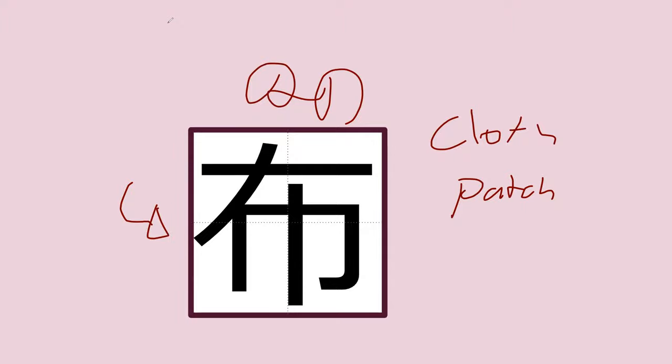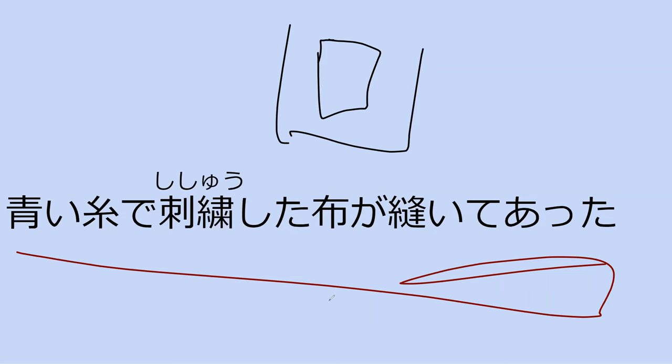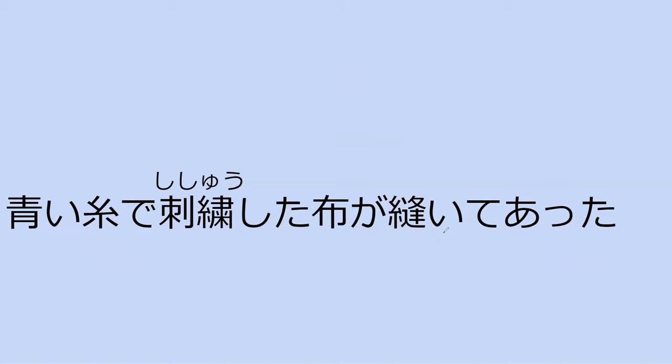Ito — I've mentioned it to you a couple of times. This is our first time actually seeing it. Do you know what ito is? Thread. Yes, ito means thread, and now you've also remembered this kanji. The line reads: aoi ito de shishu shita nuno ga nuite atta. A piece of cloth that was embroidered with blue threads was attached to something.